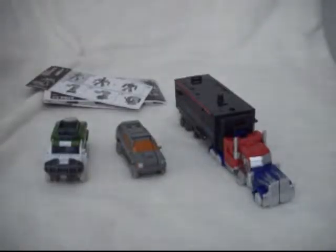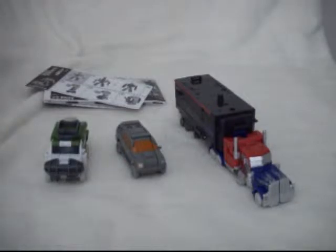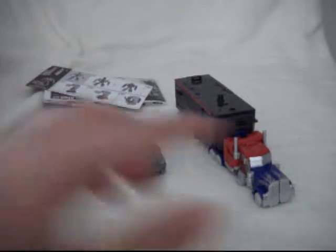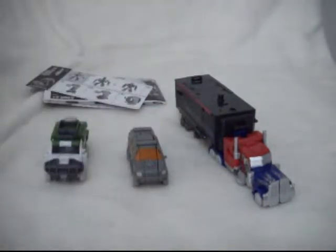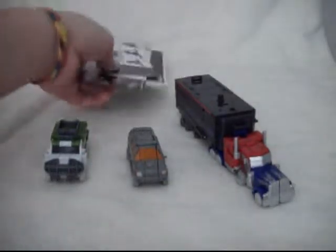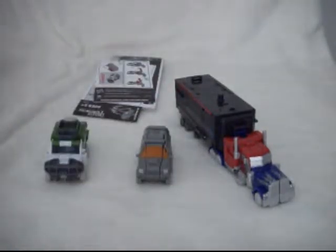Hello everybody. I'm back doing another review, and today I'm reviewing some Cyberverse Transformers. They all came in one case together. However, I would have rather gotten one deluxe size figure — one larger figure than three Cyberverse figures. The figures you get are Optimus Prime, Ratchet, and Crankcase. Optimus and Ratchet are Autobots; Crankcase is a Decepticon. Here are the instructions to transform all of them — obviously I probably could have done this without the instructions because these are Cyberverse figures which pretty much anyone can transform without instructions.